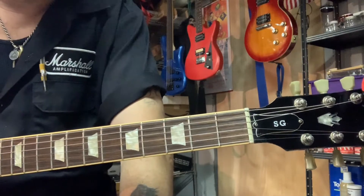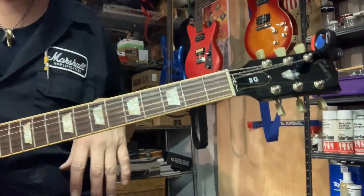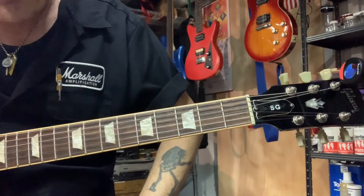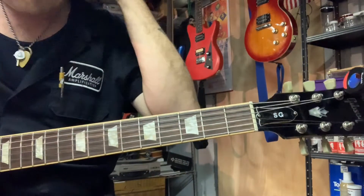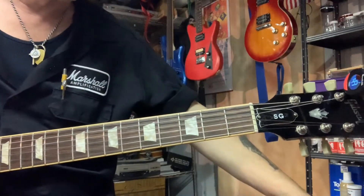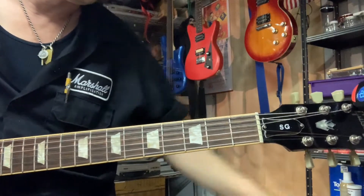Phenomenal sounds out of this thing. I'm using a Gibson SG 2007 with Seymour Duncan 59s, and I'm playing in the bridge position. It's going to a Supra Supreme. What a glorious sound. I've got a little reverb going, and that's about it.